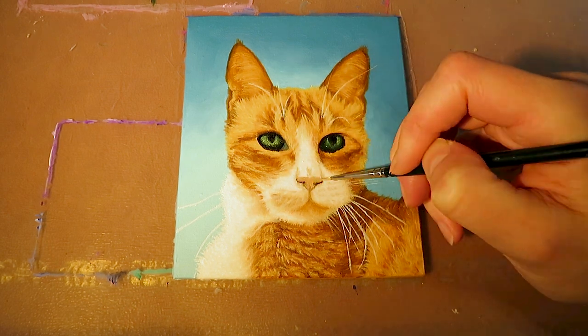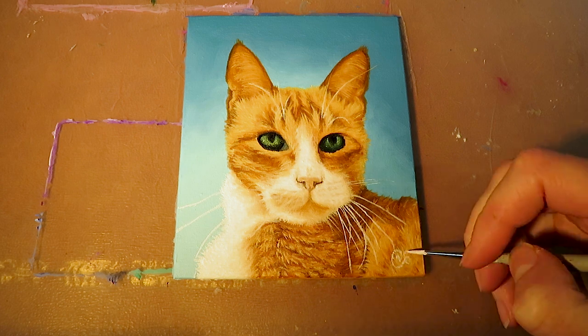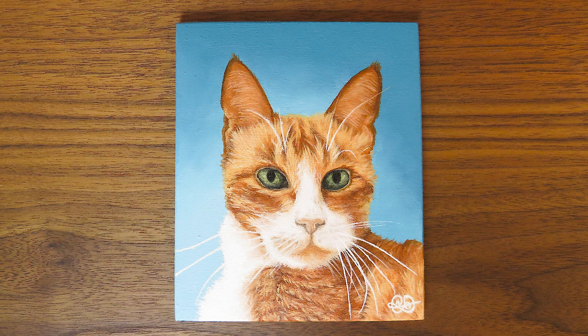Then I deepen the contrast around the nostrils and take a final look at the painting to see if something needs to be refined as well. But yeah, I think it looks pretty good, so that's it.